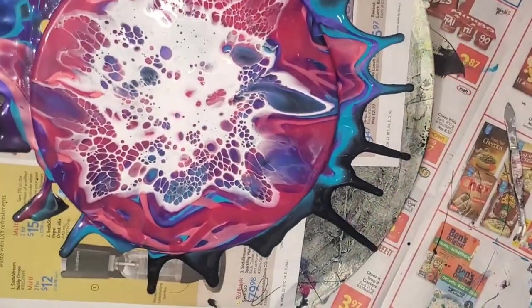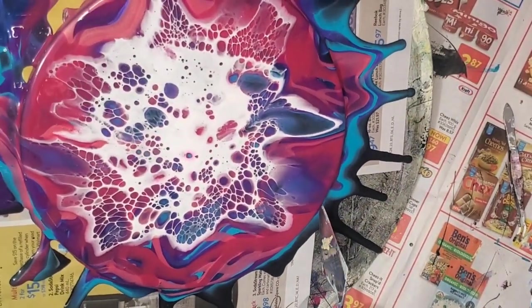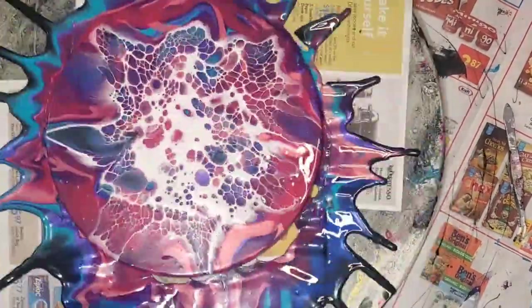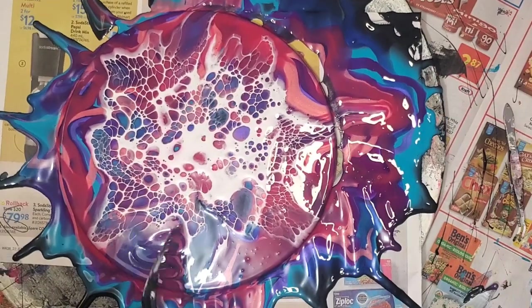Alright, and now we're going to spin it out and spin it again. You should really spin your painting more than you think you need to, because it will help stop cracking. I get cracking, and then if I try it again on a similar size piece, I just spin it out even more than I did before, and it works well.